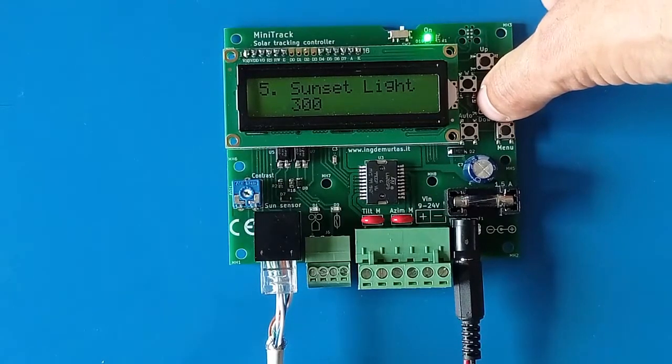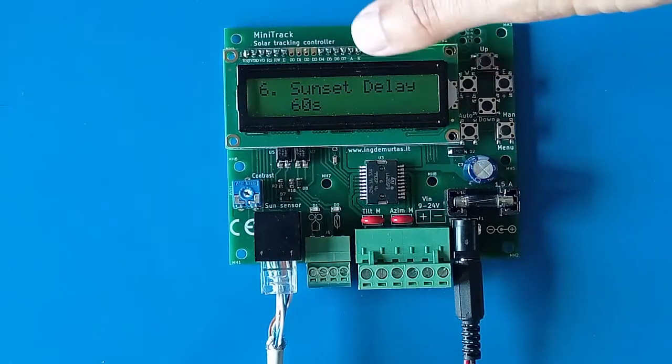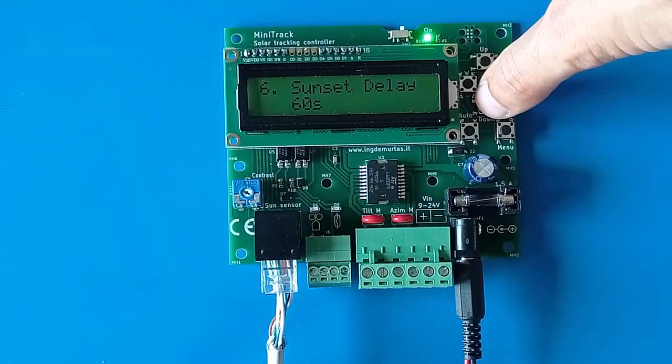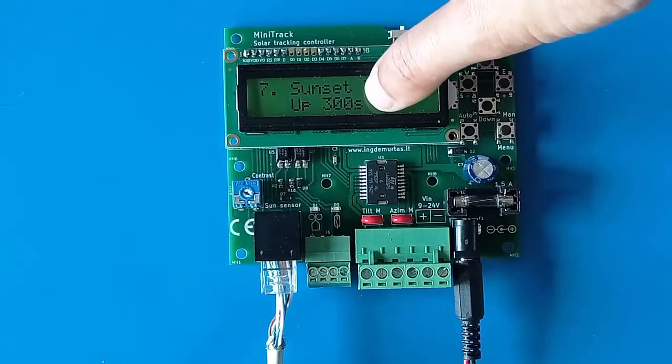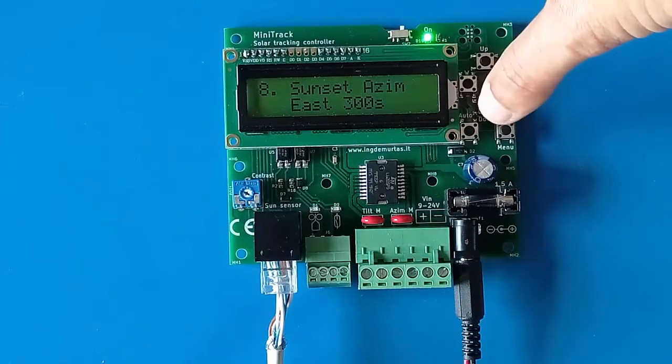The sunset light setting defines when diffuse light falls below a threshold, causing the system to enter sunset then night status. During sunset the system makes preset timed movements to position the tracker — for example the sunset delay keeps the tracker facing west until it's completely dark, and then tilt after sunset runs the tilt motor up for 300 seconds to park the tracker horizontally during the night.